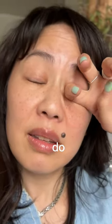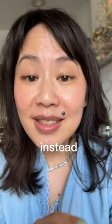Do not itch your eyes. Don't do it — it will make it worse. Do this instead.